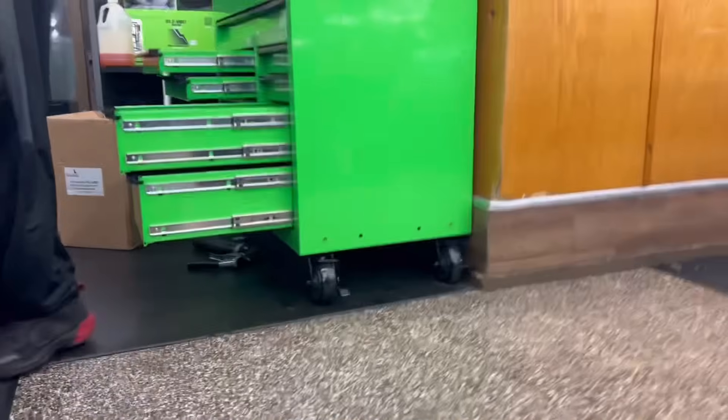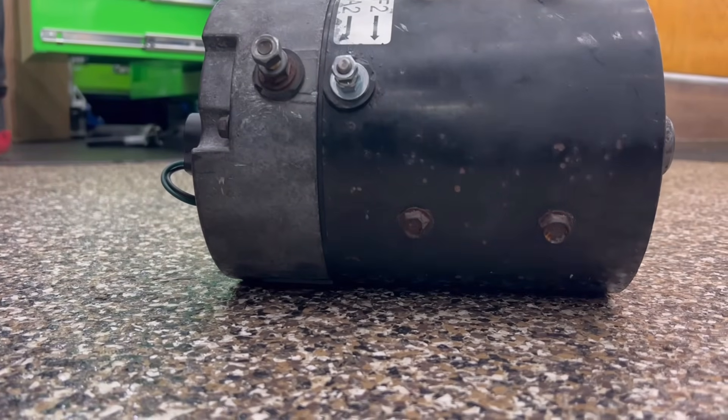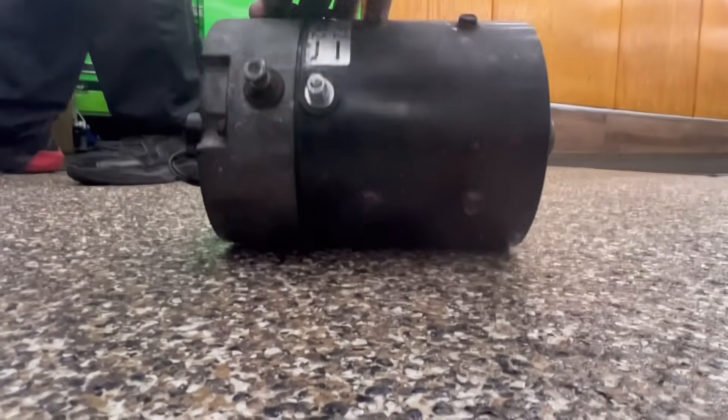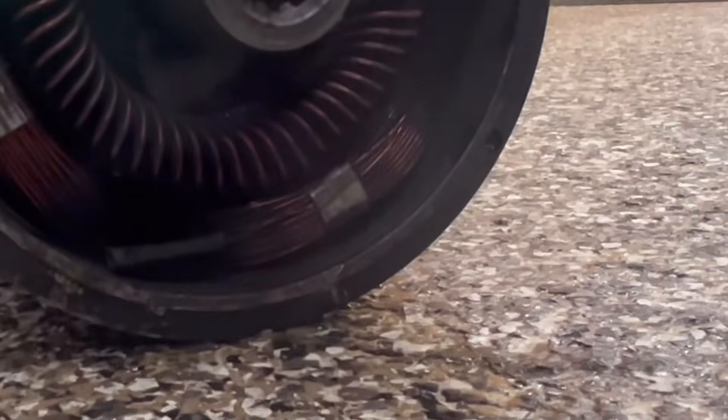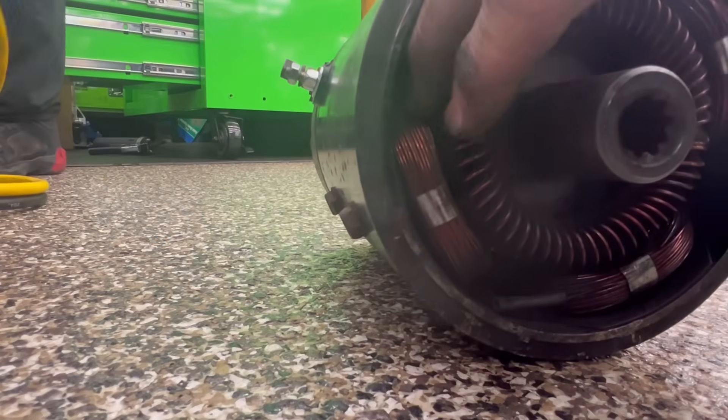Hey hey hey, we got a 48-volt shunt motor. What I'm gonna do now is show you how to test it. All you're going to need is a set of jumper cables and a 12-volt battery, or use your batteries that you have in your golf cart. Now this is a shunt motor — you can tell it's a shunt motor if you look at the field winding here. See how it's small? That means it's a shunt motor. You got your speed sensor. A series motor has thicker field winding coils.